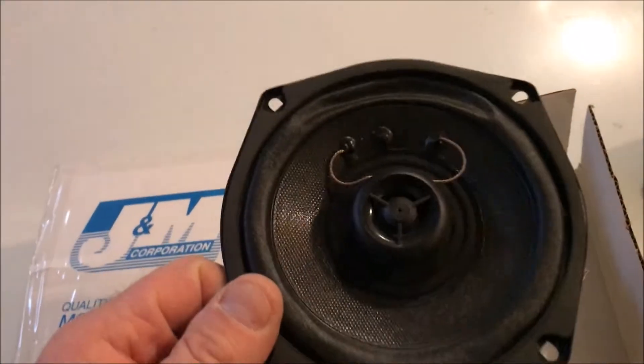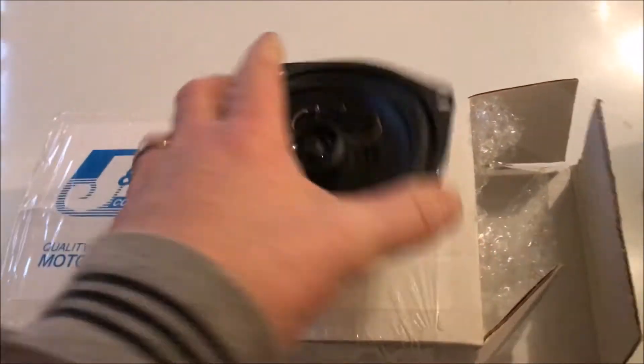I want you guys to give me your opinion on which you think is the better speaker. I'm going to show you both of them and you let me know. We're going to call this Speaker A. It's got a nice little what looks like maybe a tweeter in the middle.